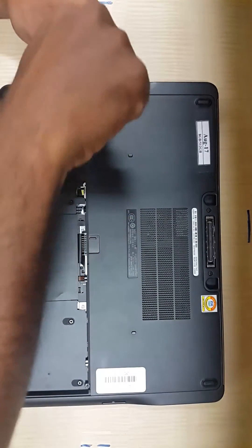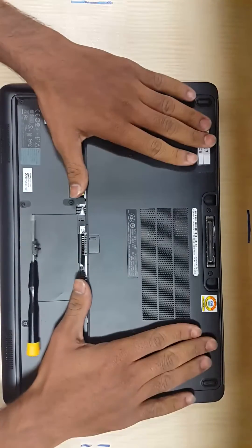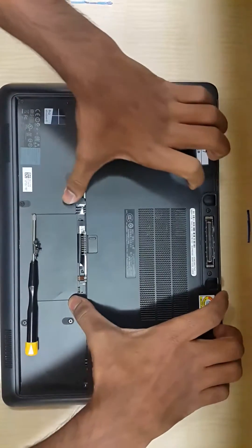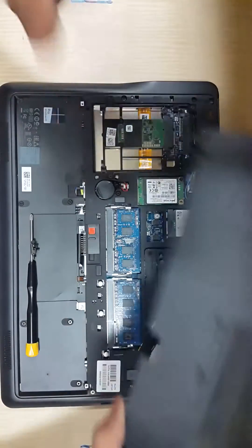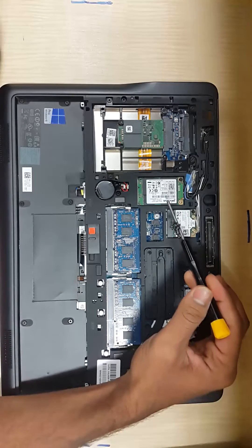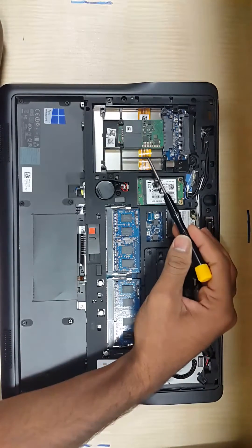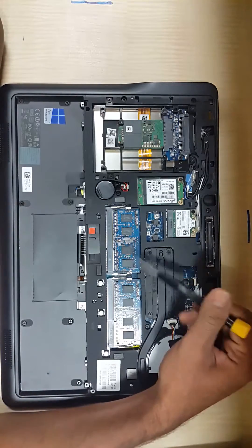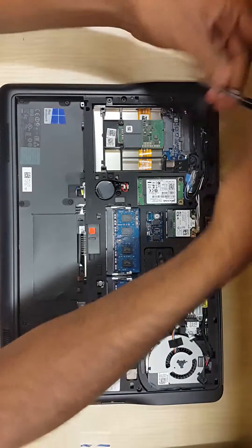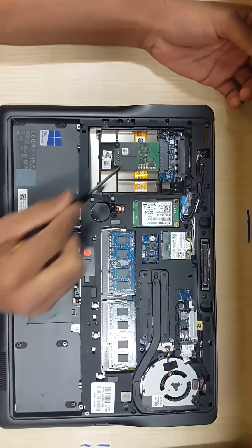Once you remove the screws, you should be able to remove the latch by pushing it downwards — hold the latch and push it downwards. Here is the latch, and here is the hard drive. This is a micro HD slot, this is our internal HD slot, and these are the two RAM slots.